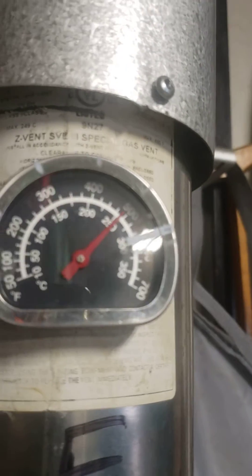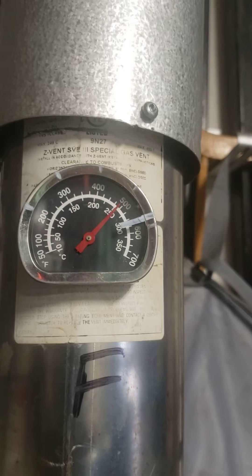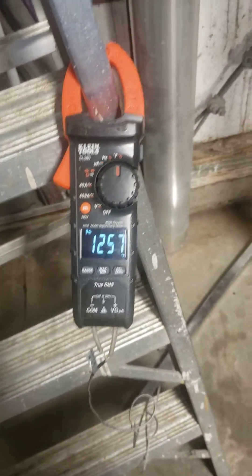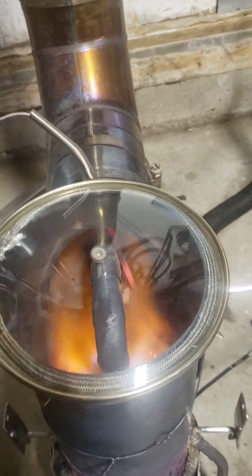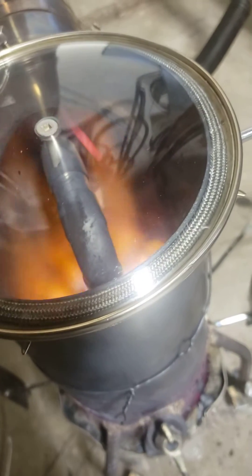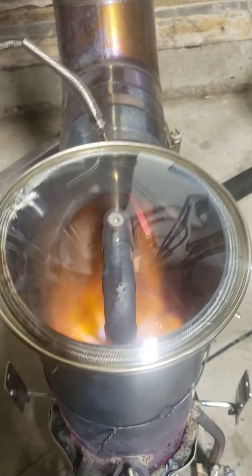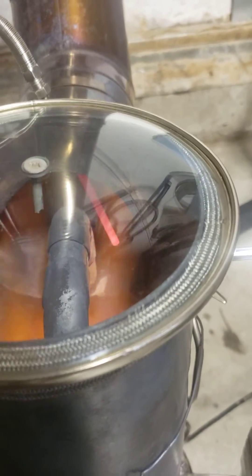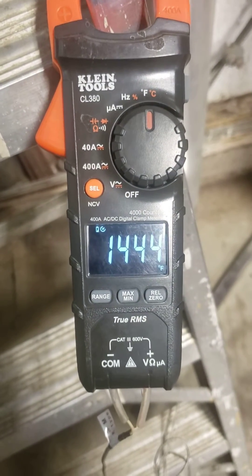That means my pipe is getting close to the edge of its capacity. It's 1,200, 1,400 — whatever it is — there's plenty of heat there. When I put the probe just off the pipe a little bit, I get 1,400°F. It's incredibly hot.